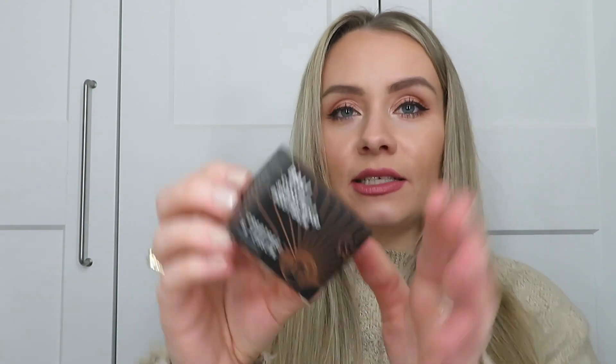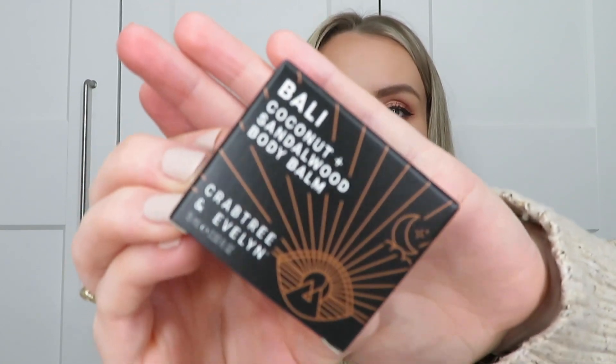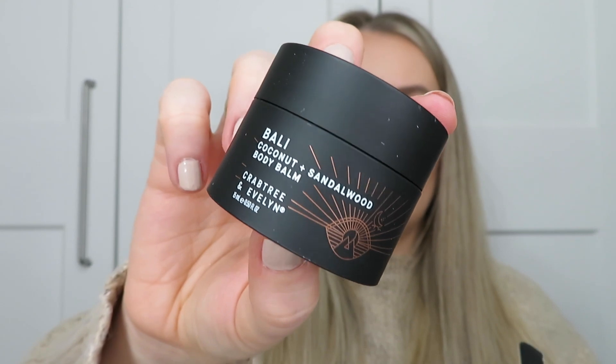The next product is from Crabtree & Evelyn and this is the Coconut and Sandalwood Body Bar — there's 15ml here and the packaging looks so cool. It says it melts to the touch, nourishes the skin and is silky and relaxing. It's a gelux mini worth 9 pounds; full size is 100ml worth 27 pounds. It looks lovely.